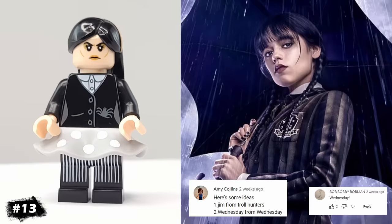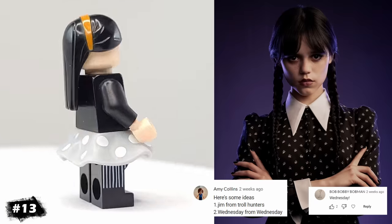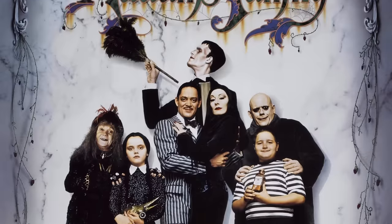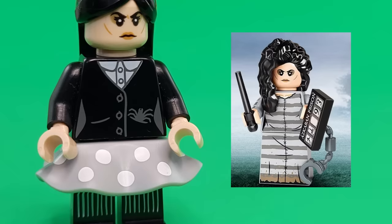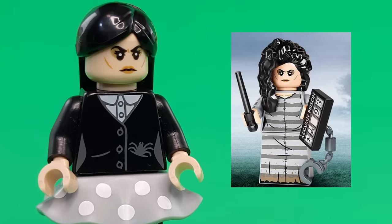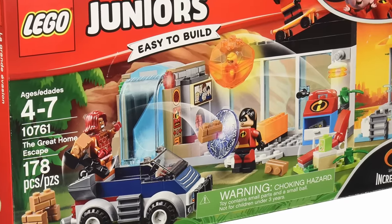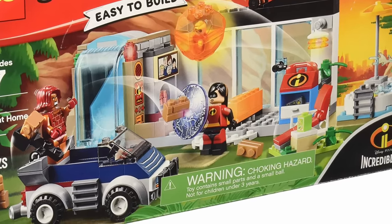Our next minifigure is Wednesday Addams from the recent breakout hit Wednesday, based on the original Addams Family series. I haven't watched the show, but I tried to capture her creepy, dark personality. Bellatrix's face is perfect for her sunken cheeks, and surprisingly, Violet's hair is a pretty good fit as well, albeit it doesn't have pigtails.